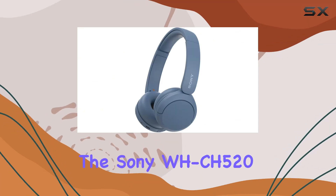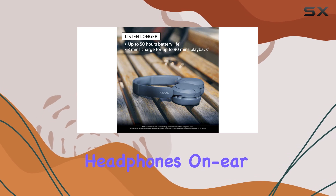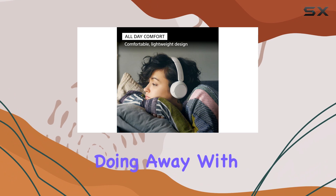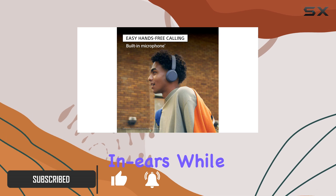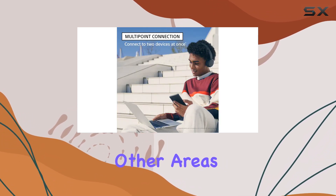The Sony WH-CH520 wireless are a great option if you're looking for budget on-ear headphones. On-ear headphones offer a unique experience, doing away with the bulkiness of over-ears while providing a more immersive soundstage than in-ears. While they struggle with background noise isolation, they excel in other areas.